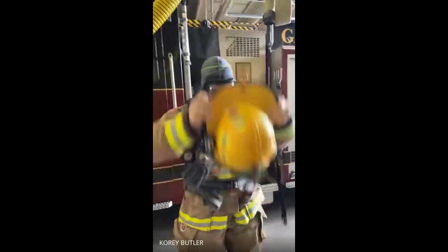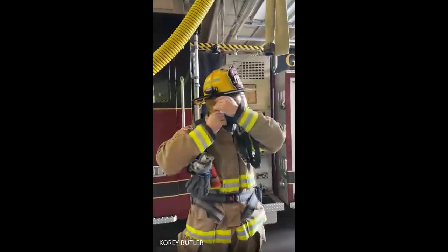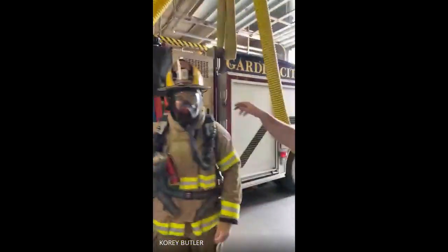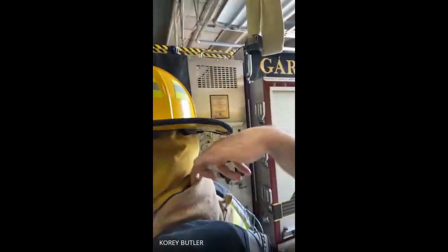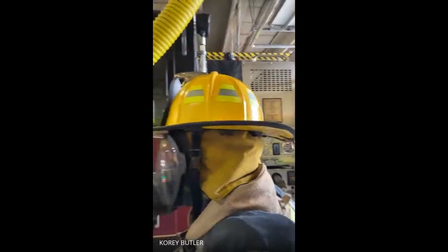The helmet goes on top — that way if anything falls on you, nothing hits us in the head. You can see the difference about firefighters: turn real quick for us. We have this bill that comes off the back of our helmet, and that's so that if stuff falls down it doesn't go into his coat and burn his neck. That's why the bill goes in the back of our helmets and not to the front like a baseball hat.